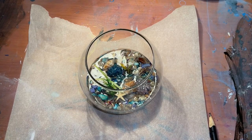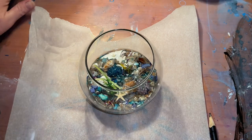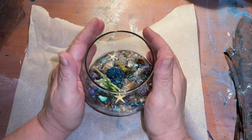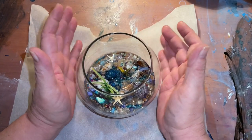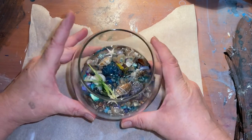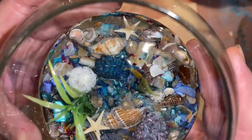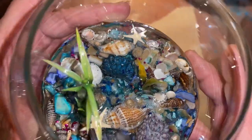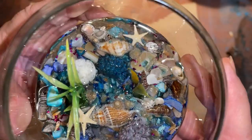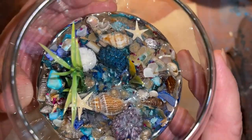Hi everybody! I have something here with resin — you saw me fill this up in my video where I did the anchor with my leftover sand. Of course I had to put stuff in there right away because the resin was going to harden, so I went ahead and added all kinds of goodies. There's lots of stuff in there: starfish, all kinds of different shells, and some glass glitter — pink, purple, blue — and some blue rocks and sand dollars.